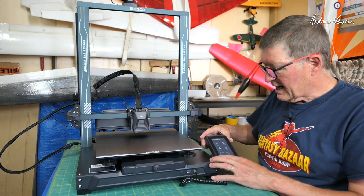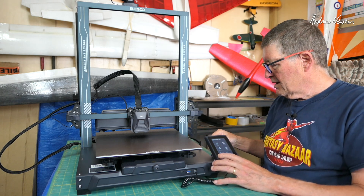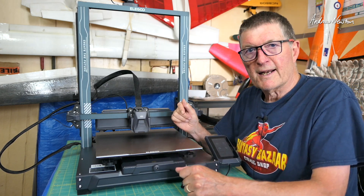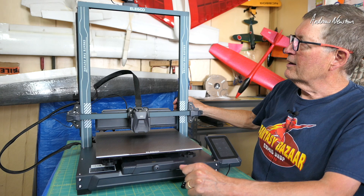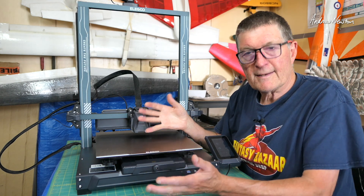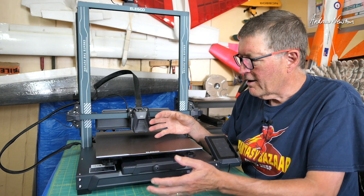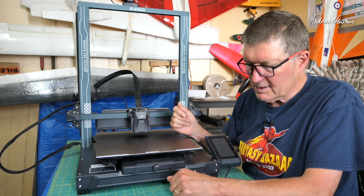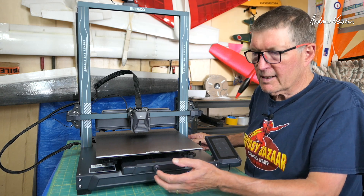Some of the immediate differences are the touchscreen operating pad that just magnetically sits on there. We also have Wi-Fi and LAN as well as USB file transfer. We have dual drive for the print gantry and bracing rods as well. We have a filament detector and direct drive extruder — all things I haven't played with before. It also has a 500mm per second maximum print speed, which is a lot faster than what I'm used to. It can operate in silent, normal, or sport mode.